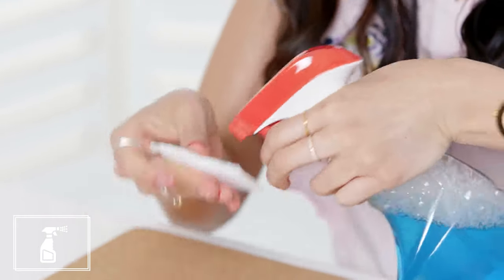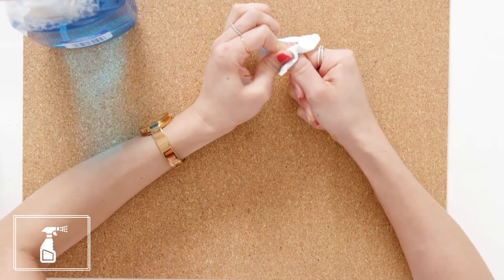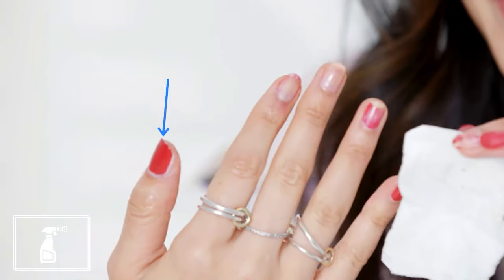Next up, Windex. I just treated this like a regular nail polish remover and sprayed it straight onto the cotton pad and held it on my nail and started scrubbing after a while. If this doesn't work, my nail will be so shiny. But it didn't take the polish off whatsoever. Great for getting any gunk off of your nails, but definitely not going to do the job when it comes to removal.